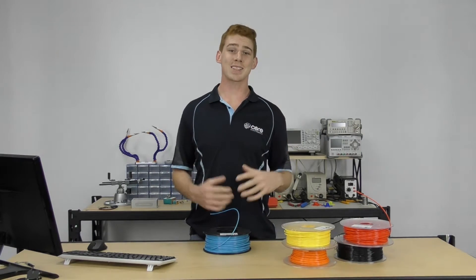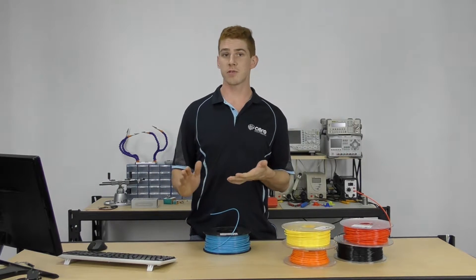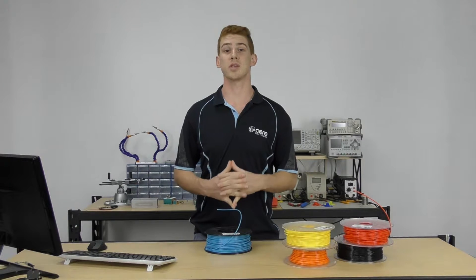ABS is also soluble in acetone or nail polish remover. If you get some nail polish remover, you can actually smooth the surface of your prints. Alternatively, you could snip a bit of filament off and dissolve it in acetone, and then you've got some glue for ABS prints.